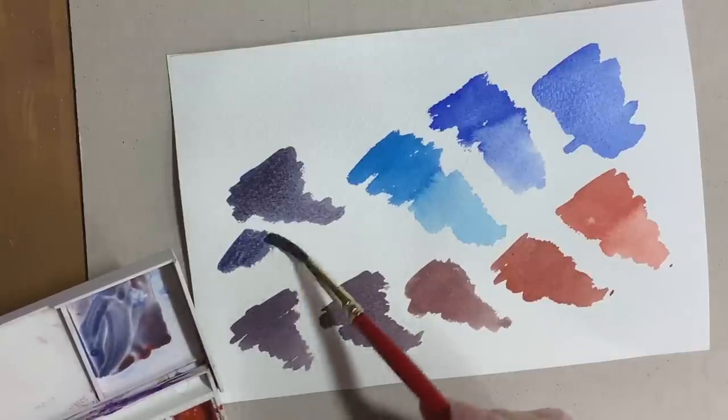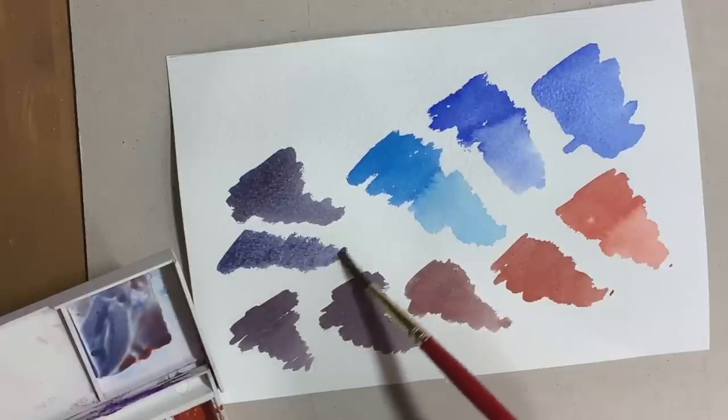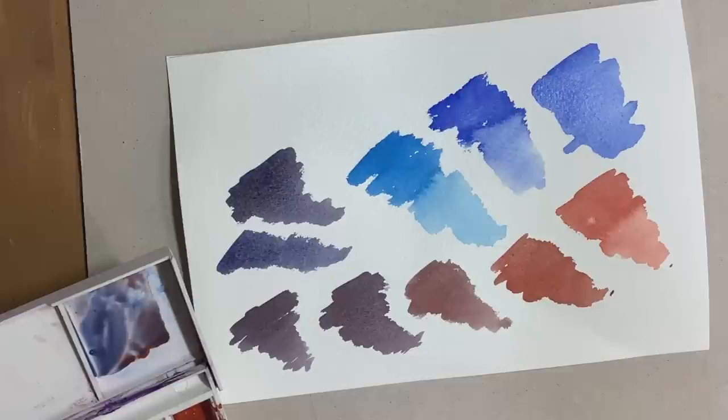You could also try a different red — cadmium red would probably work quite nicely, particularly with the ultramarine and the cobalt blue. You can see the mixers here are getting progressively cooler and going to a more sort of bluey purple. If you like my approach to colour mixing and practicing then you might enjoy a video I made earlier about mixing greens.